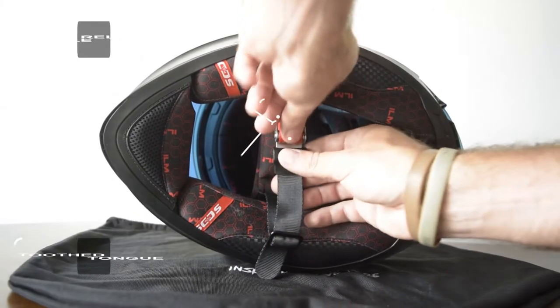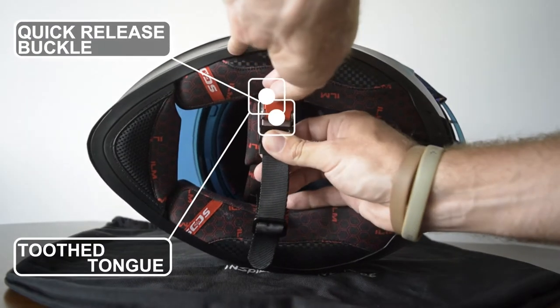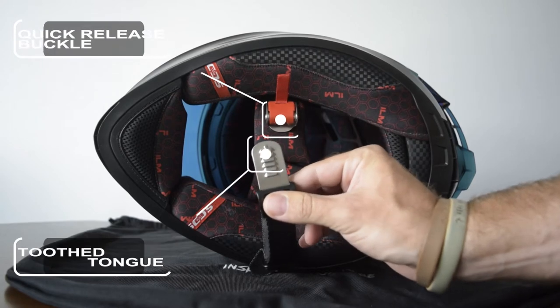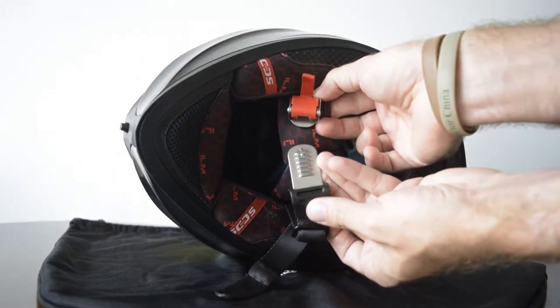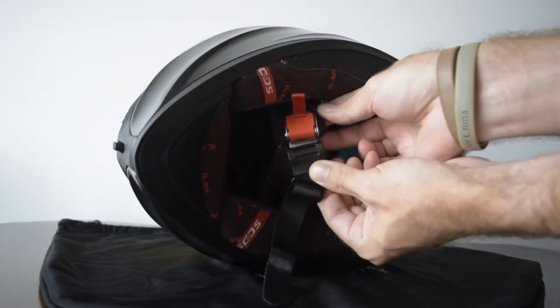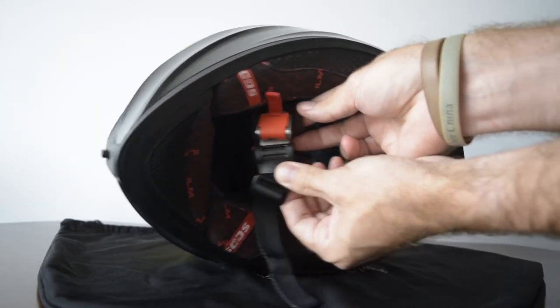To use the quick release system, it is incredibly simple and easy. Simply grab the red tab and pull down. This will release the toothed tongue from the clasp. To re-secure the chin strap, just insert the toothed tongue into the quick release strap as far as necessary to secure the helmet to your head.